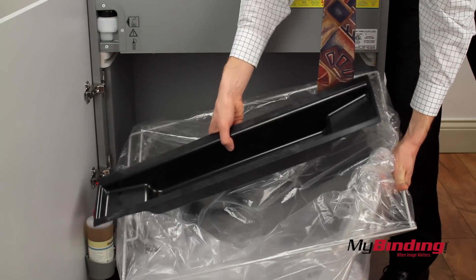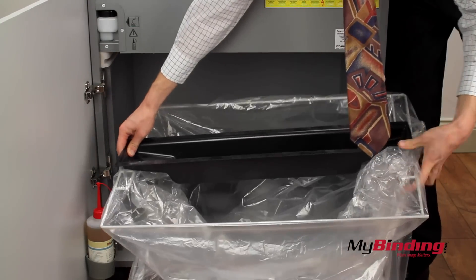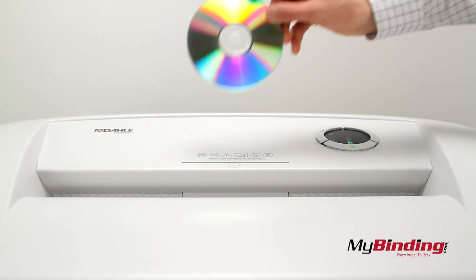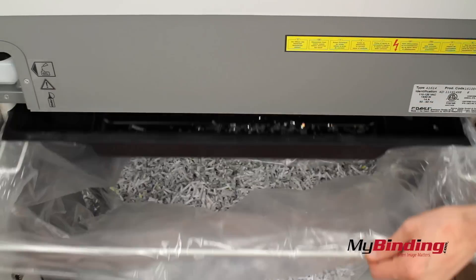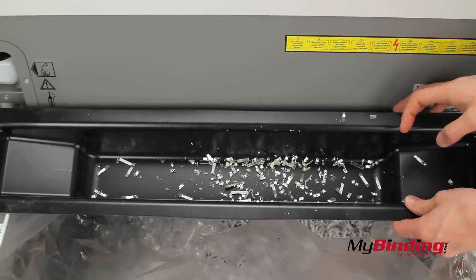Place the black tray in the center to catch the CD trimmings. Slip your CDs in the front slot and push the forward button. CDs are not recyclable, and that's why it's good to separate them.